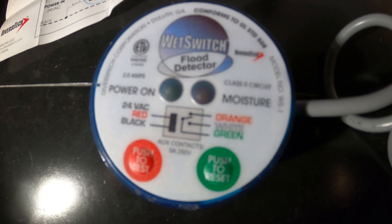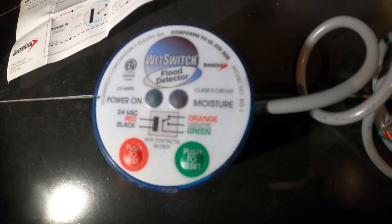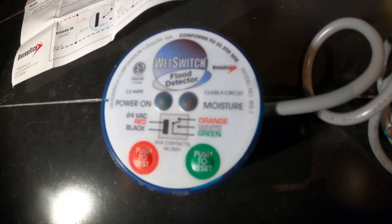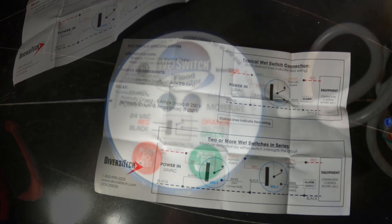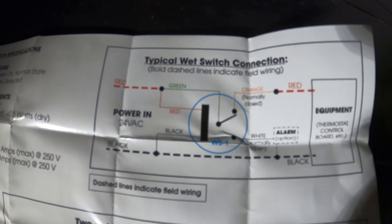Our green wire is our common. These are our contacts. Our orange wire is normally closed, and the white wire is normally open, which you could also attach to an alarm option. Here are some diagrams and specifications that came with the control and I will show you a clear picture of that as well.